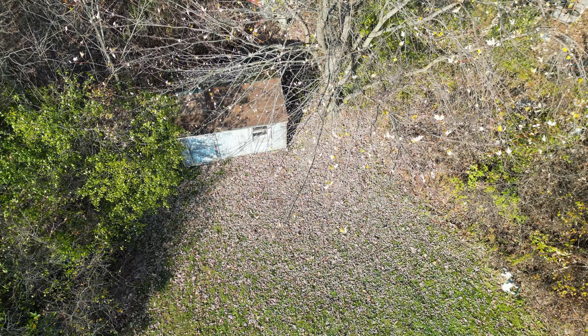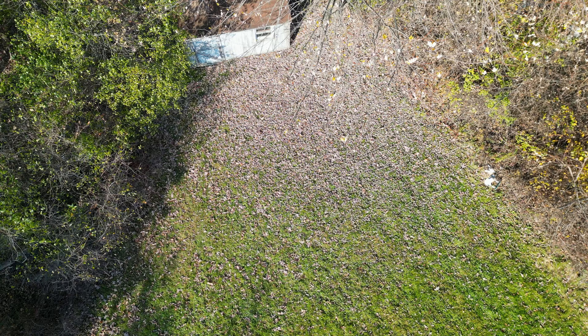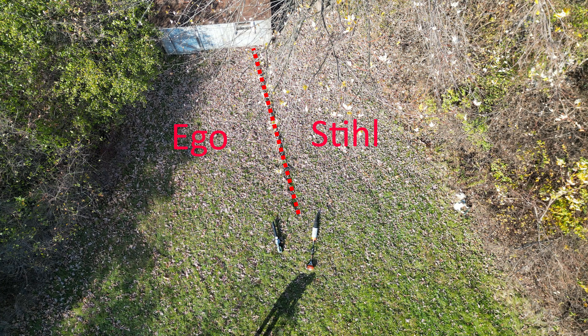Now I'm going to put these two to the test. I'll use this section of my backyard for this test. It's directly underneath the small oak tree, and the leaves are evenly spread out in this area. I'll split up the area in half — first, I'll clear this side using the Steel gas-powered blower.